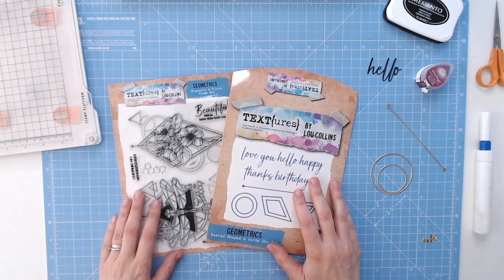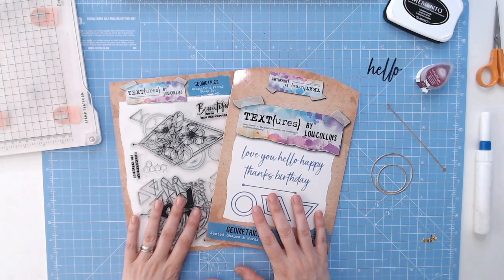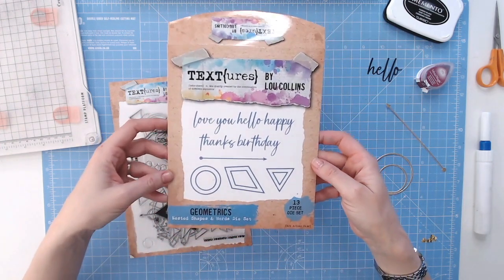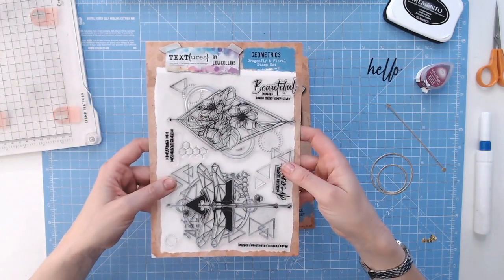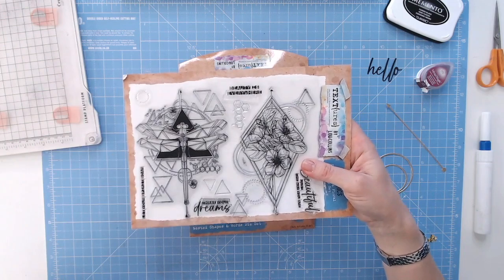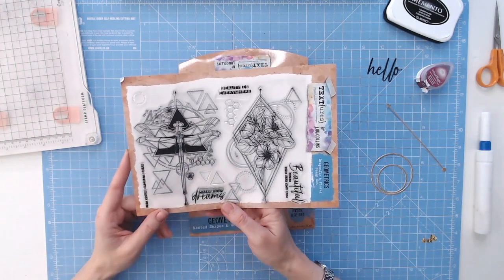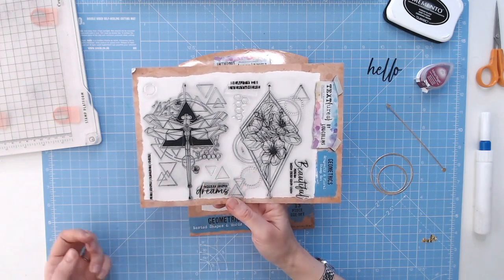Hello, it's Lou Collins and today I want to talk you through two of the products from Textures Geometrics range. This is going to be the Nested Shapes and Words die set and the Dragonfly and Floral stamp set too. This is one of my favourite stamp sets of all the Textures collections. I absolutely love the detail in it and I love that you can also snip away into it, and I'll show you some additional cards made using this stamp set at the end of this video.